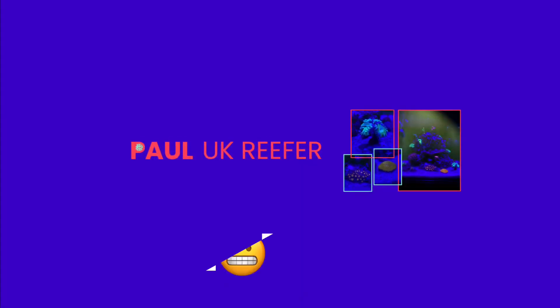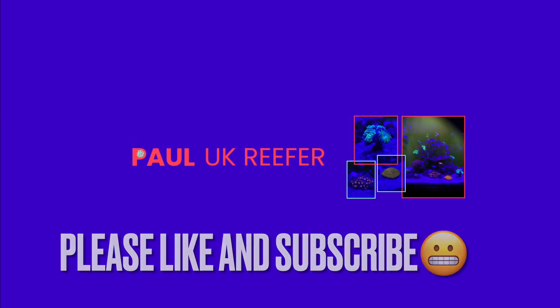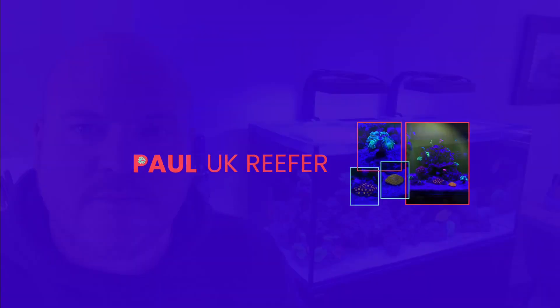Eight years in the reefing hobby and I've just found out that phosphates really aren't a thing and I can get rid of them in a matter of minutes. Hi guys, welcome back to Pool UK Reefers. Today I'm going to talk a bit about phosphates in the reef aquarium and how to reduce them.